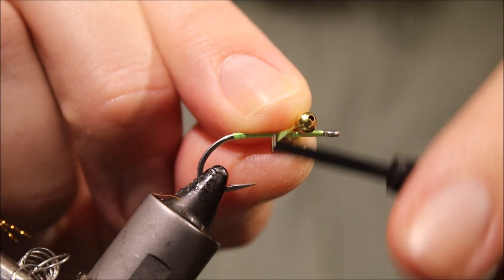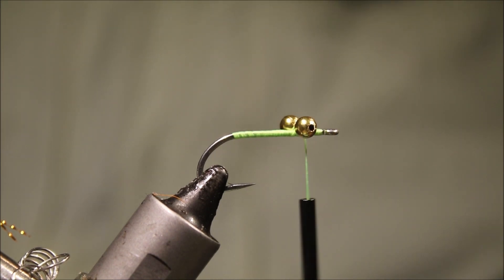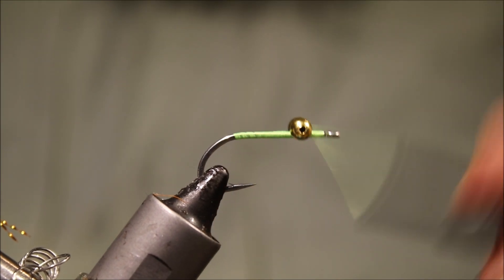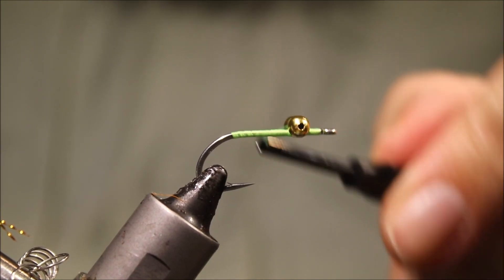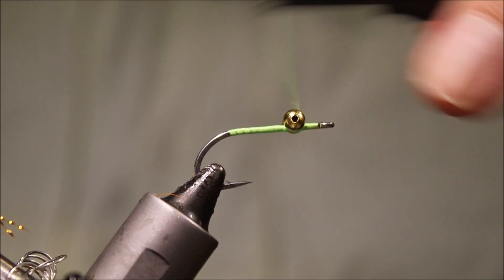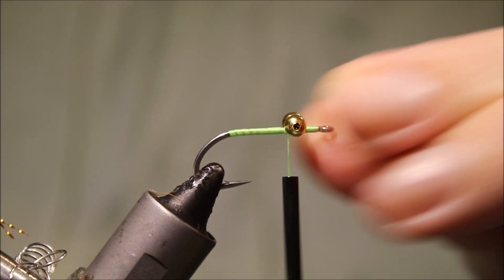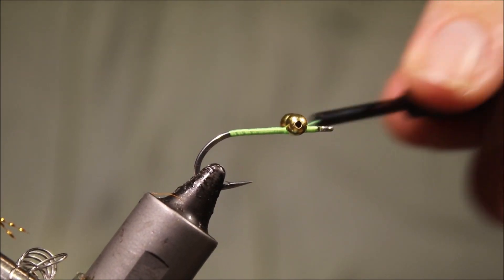I'm using bead chain for the eyes, but it's up to you — I've also got my dumbbells here. It's always worth having a few different weights in your box, whether it's for depth, water, or current. Sometimes the tidal flows can be quite strong and you need a wee bit more weight just to keep your fly on the bottom. I'm getting the eyes locked in at a Crazy Charlie position — further forward than you would a Clouser — roughly one eye-width back from the hook eye.